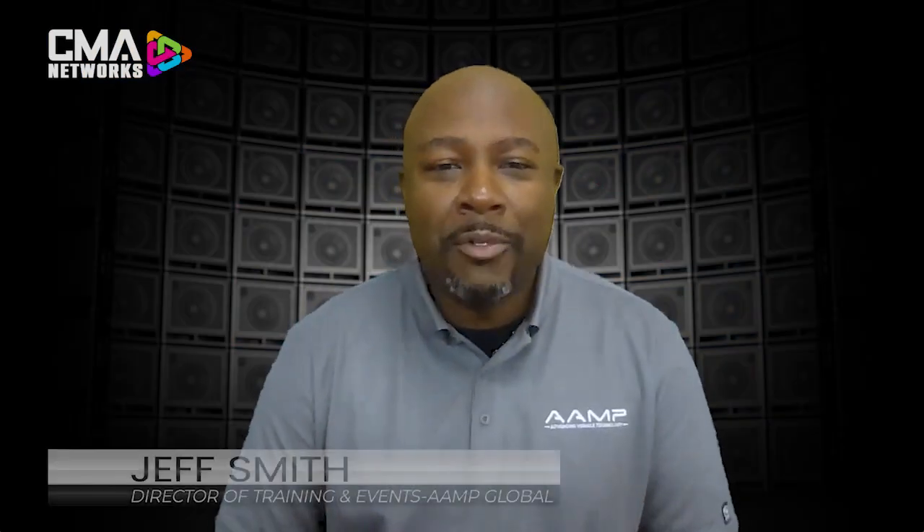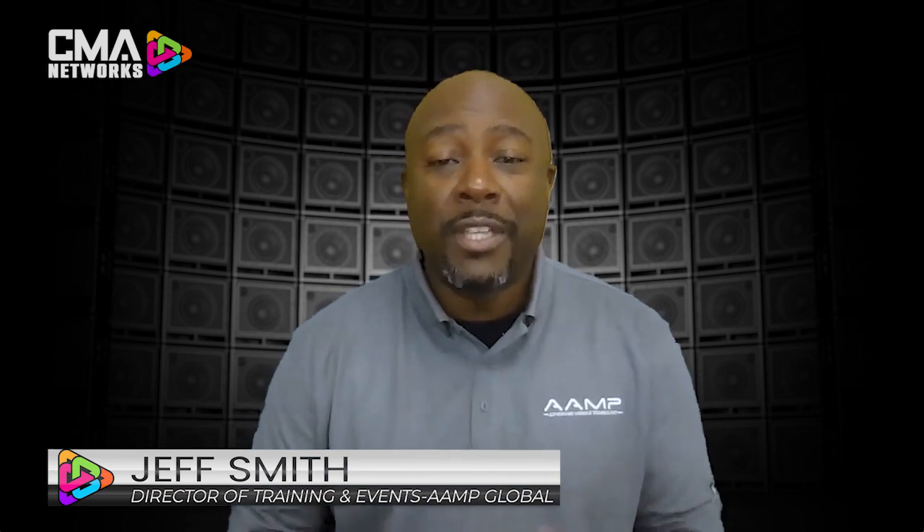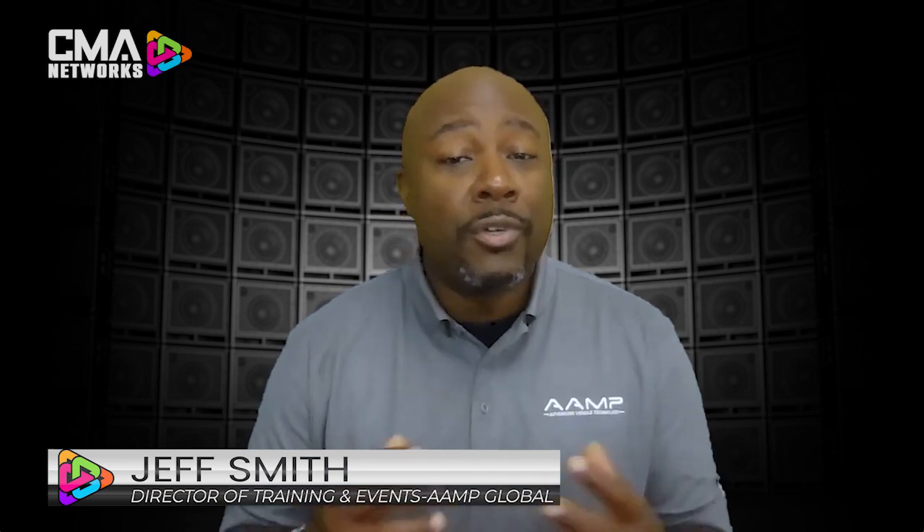Hey guys, Jeff Smith here from AMP Global, here to talk to you about three reasons why we have some of the most amazing safety products for Jeep and trucks.